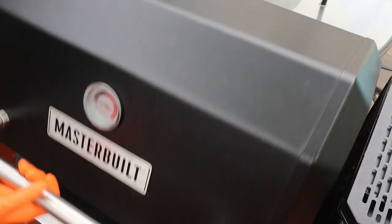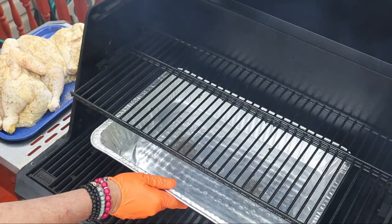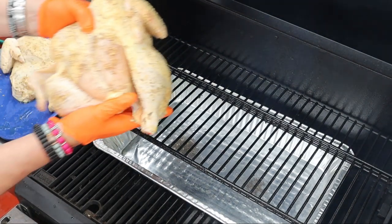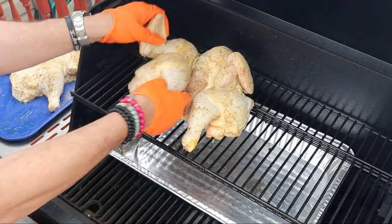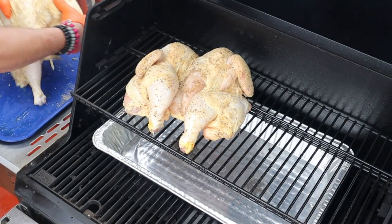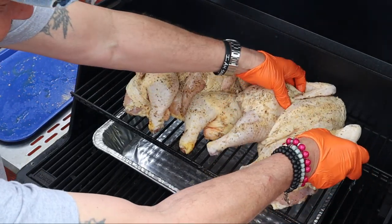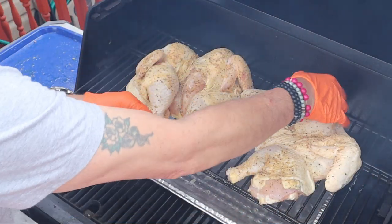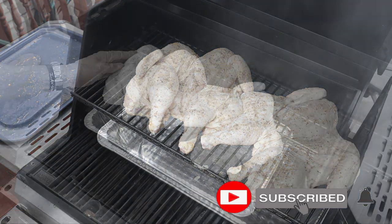I got my pit running at 275 degrees and we're going to run this for about an hour, hour and 10 minutes or so, then we'll open her up and check to make sure the bird is setting up nicely. When you put your bird on the pit, make sure it's sitting nice and flat — no meat tucked in where it's not supposed to be. We also got it positioned right above the drip catcher pan.